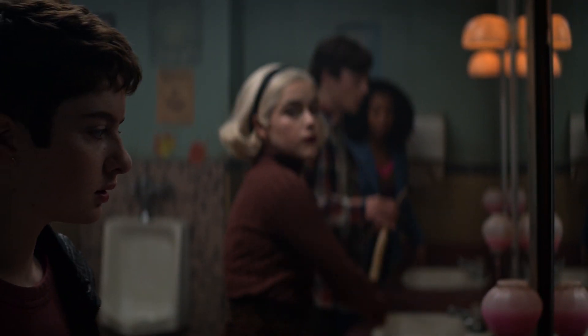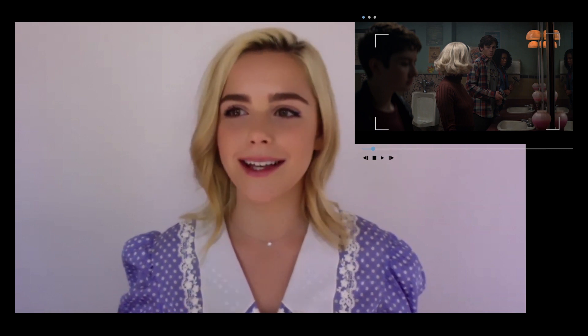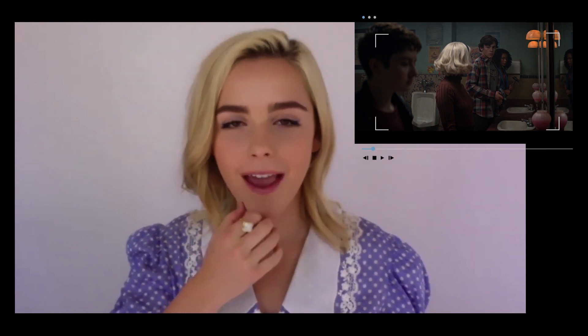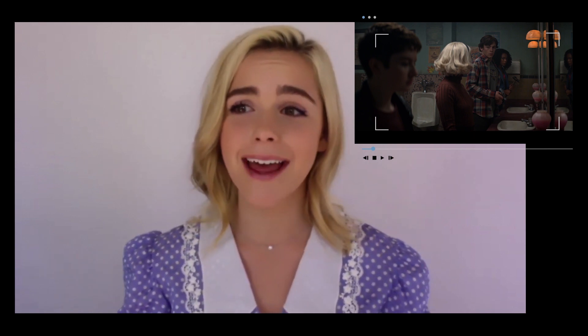So for this scene, we're in the Baxter High bathroom. Sabrina has a plan to get her friends reinvested in her life by giving them a scare, essentially. My brilliant Aunt Hilda gave me the idea to fake a little terror just to get the gang back together. So this is Sabrina's attempt at that.